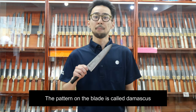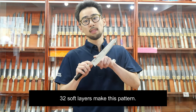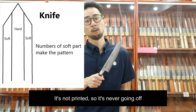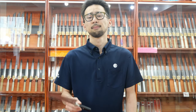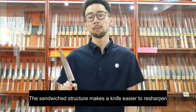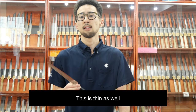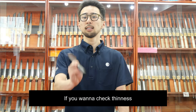The pattern on the blade is called Damascus. 32 softer layers are making this pattern — 16 layers each side. It's not printed, so it's never going to come off. This structure is quite Japanese-like — the sandwich structure — which makes a knife easier to resharpen. This knife is very easy to resharpen. It's thin as well. Thinner knives are easier to resharpen. If you want to check thinness, see it like this.